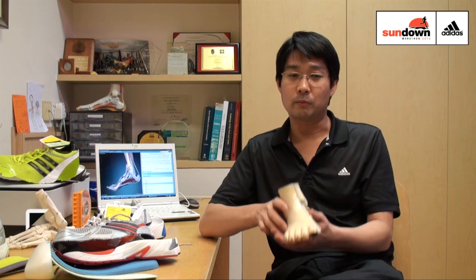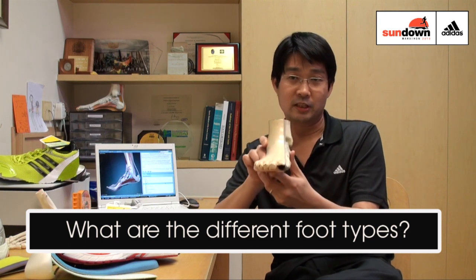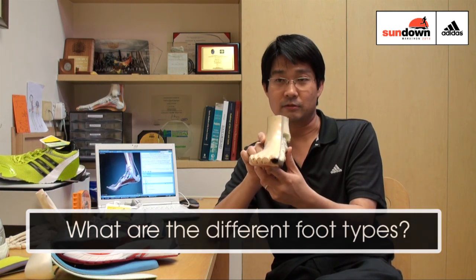Generally there are three basic foot types when we look at runners. There is the neutral, or what we look at as neutral alignment — normal alignment — which would function like this as a person runs, places his foot on the ground and runs.